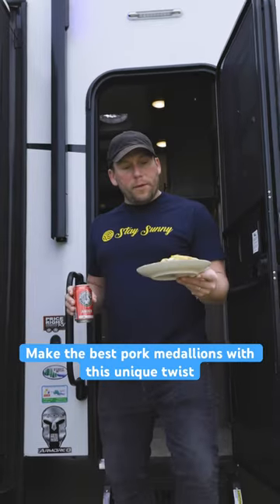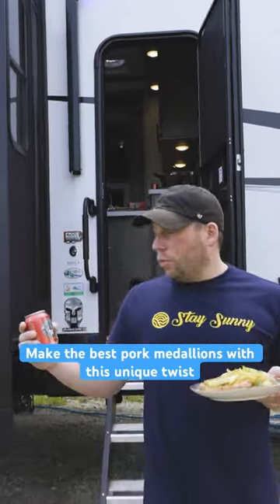Welcome to RV Kitchen. Today we're making pork medallions with apples, made with Woodchuck Amber Cider.